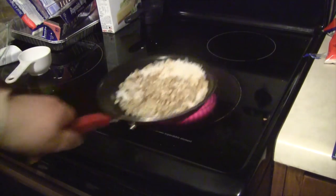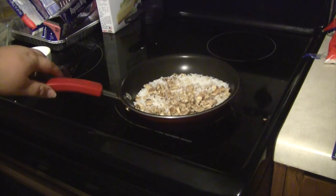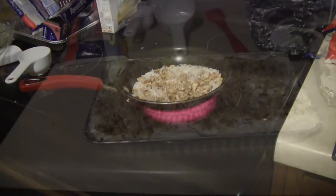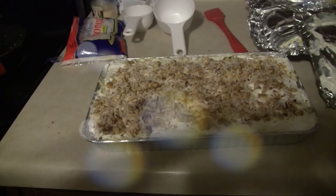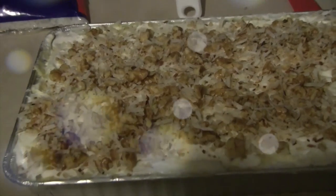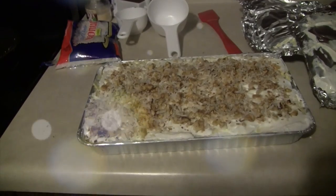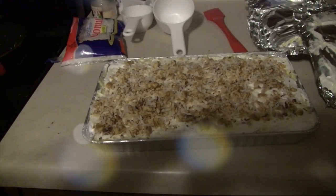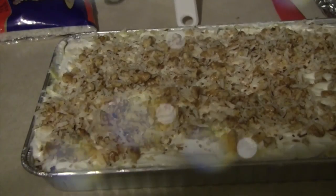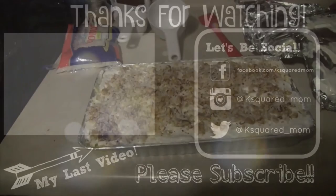Then I'm going to toast one third cup of coconut and one third cup of pecans on the stove just until it's toasted, and I'm going to top my dessert with this. And that is it — it is good to go. This is a very popular dessert. It's very easy to make and very good. You can keep it in the fridge until you serve it, and I find that works best. Thank you guys so much for watching. Let me know if you tried this out in the comments down below, and I will see you in my next video.